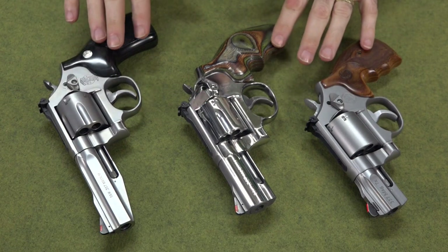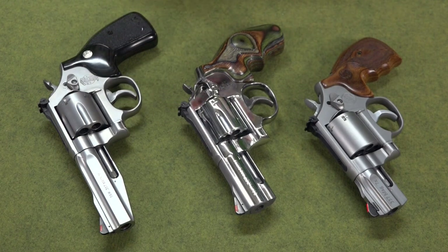Now, because people know I like the Smith & Wesson 686 so much, and a lot of people agree with me that it is the best gun ever, a lot of people will ask me what's a good holster for the Smith & Wesson 686. And sadly, I have to tell them there's not a lot of great holsters for the 686.